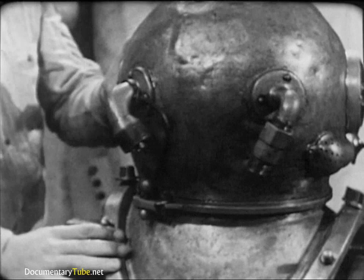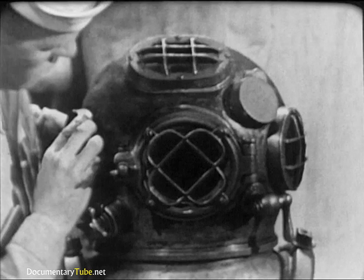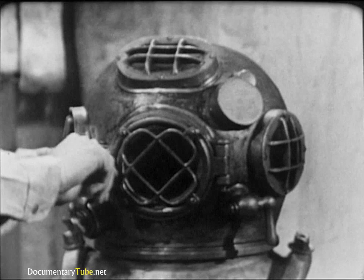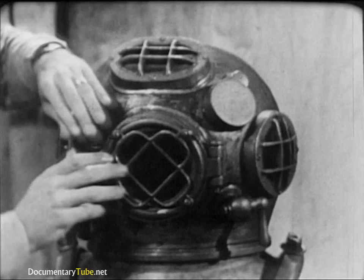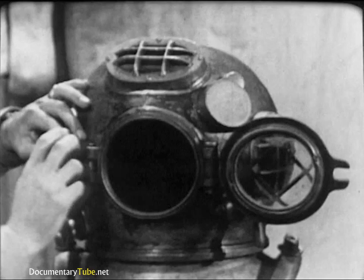Take a close look at the helmet ports, especially for cracks or dirt. Clean them if necessary. Underwater visibility is seldom good, and dirty ports would further reduce the diver's vision. The faceplate is the only viewing port that opens. Check the condition of the rubber gasket and the operation of the hinge and swiveled wing nut, which clamps the faceplate against the gasket. Make sure the cotter pin is in the hinge pin and secure.